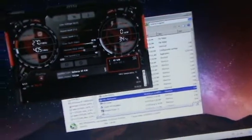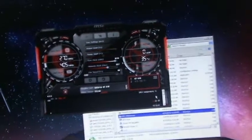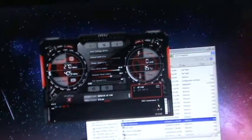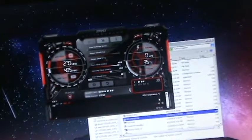The GeForce 600 series has one hell of a tolerance to heat. I mean, this thing could run hot as all balls and still really push on to performance — it's quite impressive.